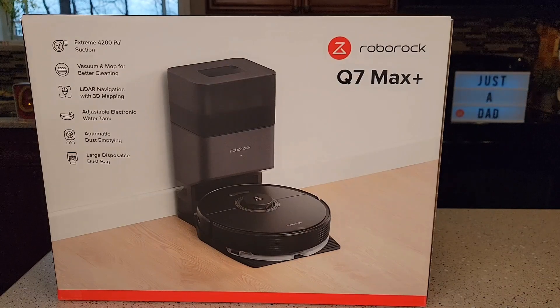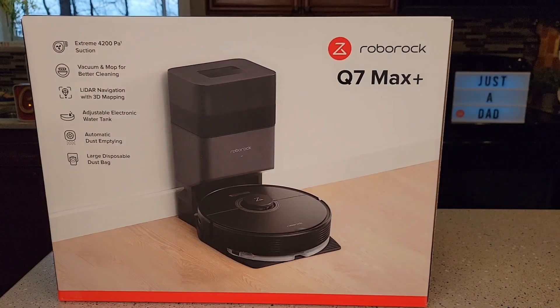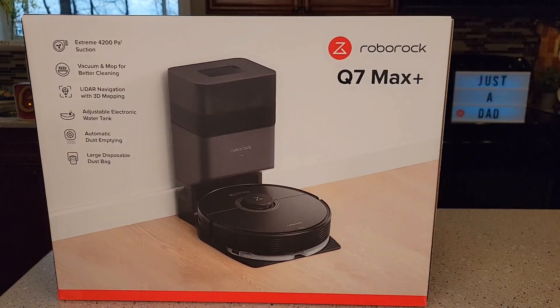Hello everyone, this is Just a Dad. Today I'm going to do an unboxing and show you how to set up for the very first time this Roborock Q7 Max Plus. Now I was given this to me free by Roborock, so I'm super excited for them to send this to me. I'm going to set it up and then I'm going to use it for two or three weeks and give it a real life example of how it works and what I think of it.